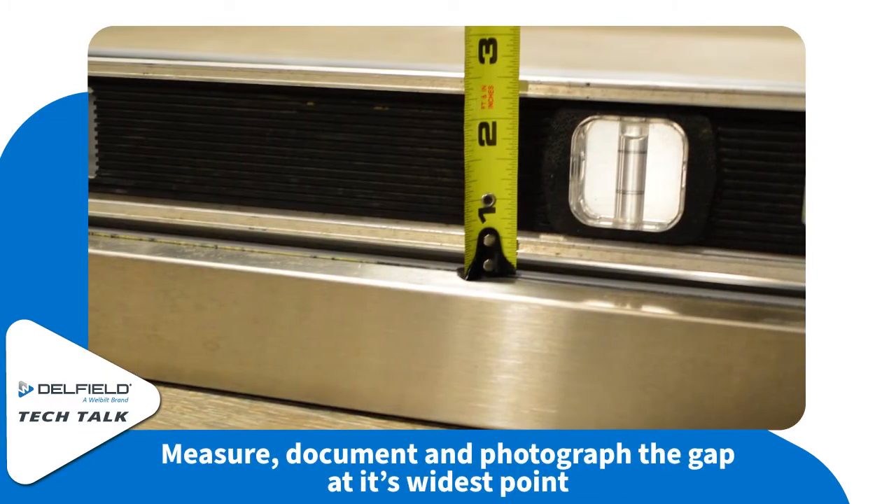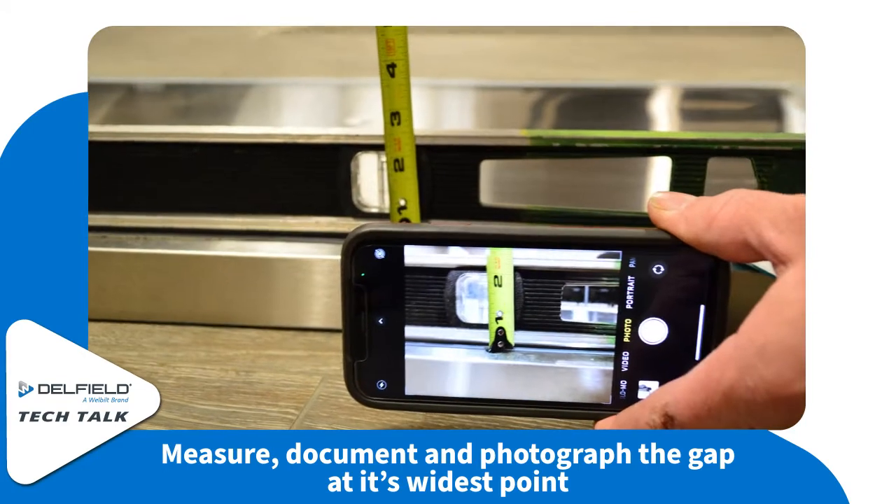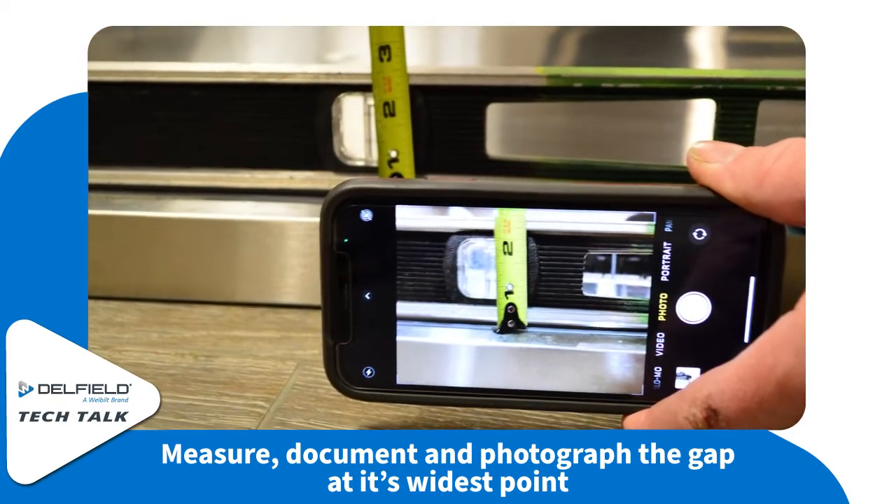If you find a gap, measure it at the widest point and then photograph it with your cell phone or your camera. We're going to need this later in the process.